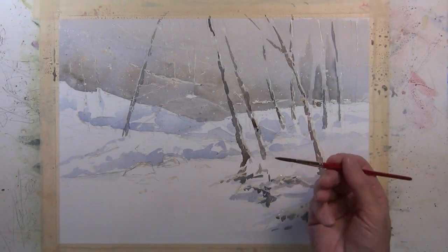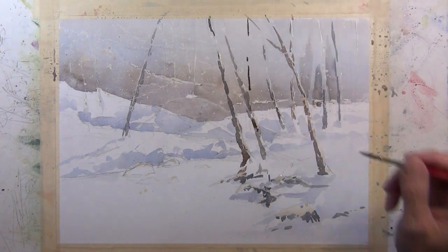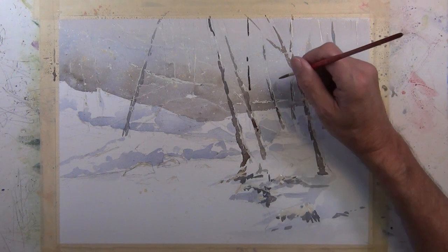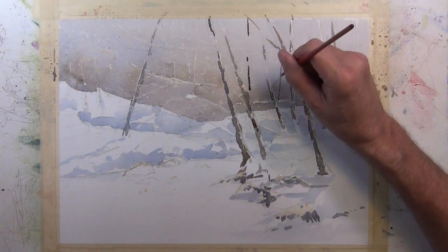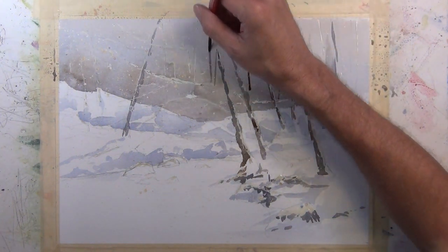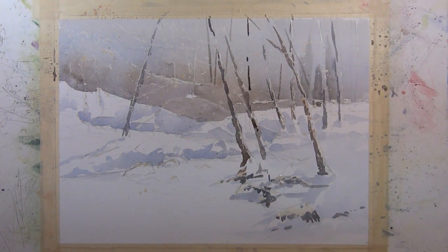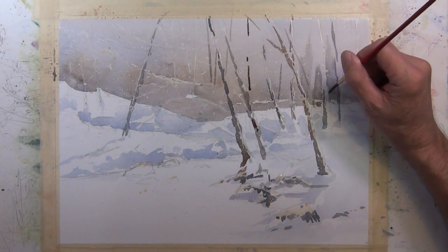I'm taking a liner brush and putting in more tree shapes. I break these linear shapes up — I don't just make straight lines from top to bottom. I start and stop them on the edges of trees: some go to the top, some only go partway up, some start at the top. You want that variation — you don't want them all to look alike or be the same angle. You also want to try to create overlap where you can.